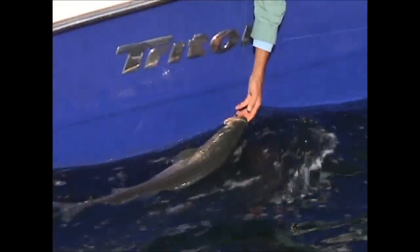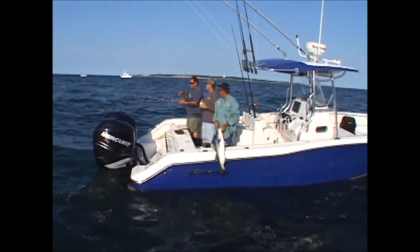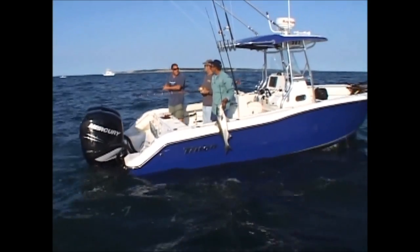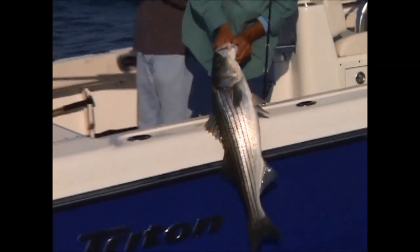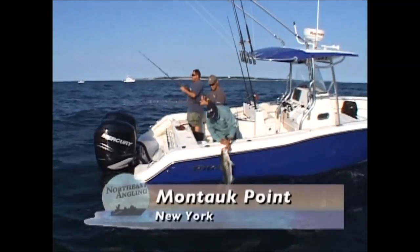What you want to do is keep your baits going back with the chum. As you're chumming, you want to keep your bait right in that cloud. These fish are laying back there and they're just picking these pieces off as they come back — and then your bait comes along and they pick that off too. I'm fishing one on the bottom right now just to try to get below some of the bluefish that we saw before.